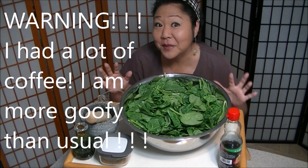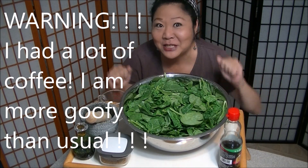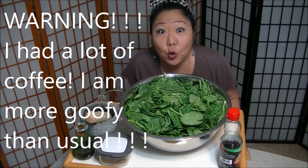Aloha! Hope you all are happy, healthy, and safe. Today we're gonna make spinach namul.